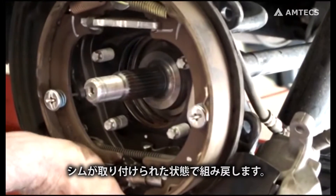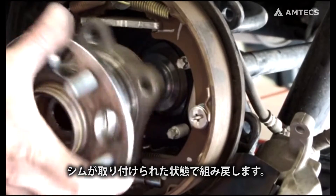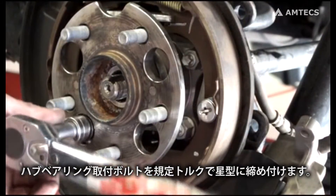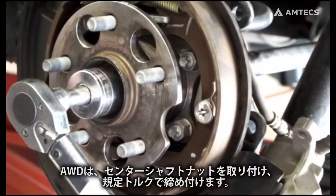With shims in place, reassemble. Torque hub bolts to factory specifications, working up to proper torque in a star pattern. On all-wheel drive vehicles, reinstall the axle nut and torque to factory specifications.